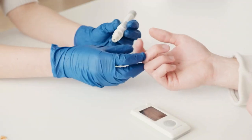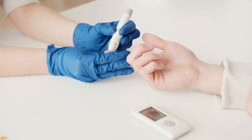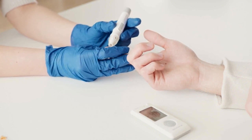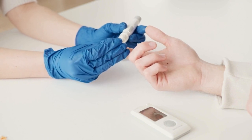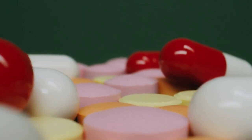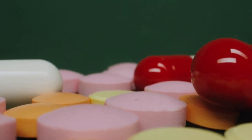Well, does Sugar Defender really work? The answer is simply yes. Sugar Defender works, and after many laboratory tests, researchers identified that there is a natural formula with concentrated ingredients — a highly effective formula proven to help support your healthy fat-burning metabolism and blood sugar balance.